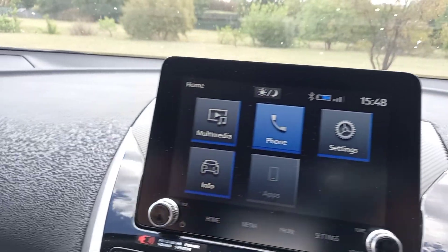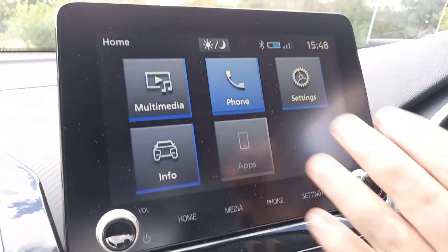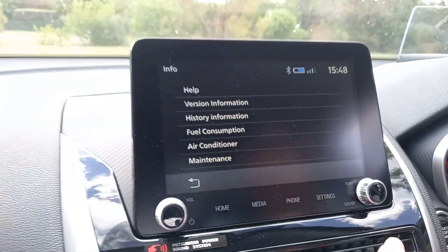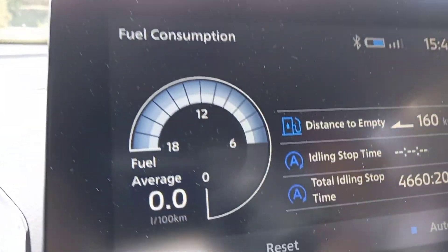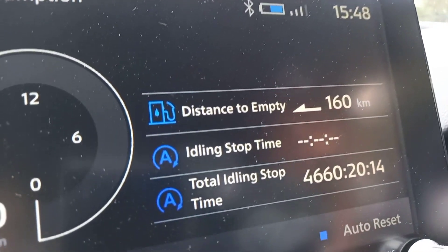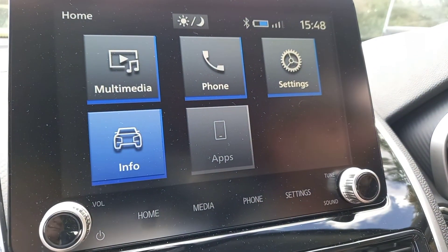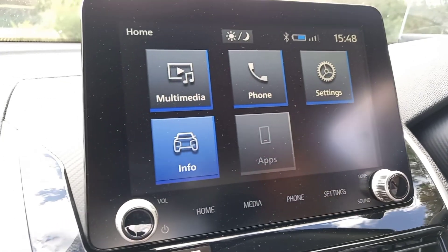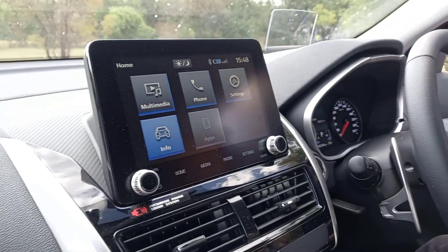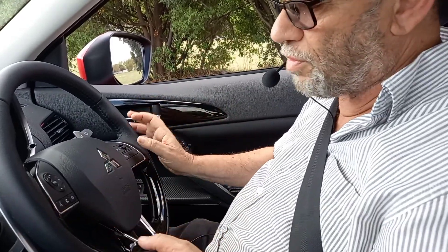Moving across now to the nice big 8-inch touchscreen infotainment screen in the center. It's a nice big screen — very clear, very simple, gives you what you want. There's your info — fuel consumption, and you can see I've still got 160 kilometers left in the tank. It gives you all different settings, and of course it is Android Auto and Apple CarPlay compatible, which are so very important today. You've also got cruise control — that is a good feature to have.